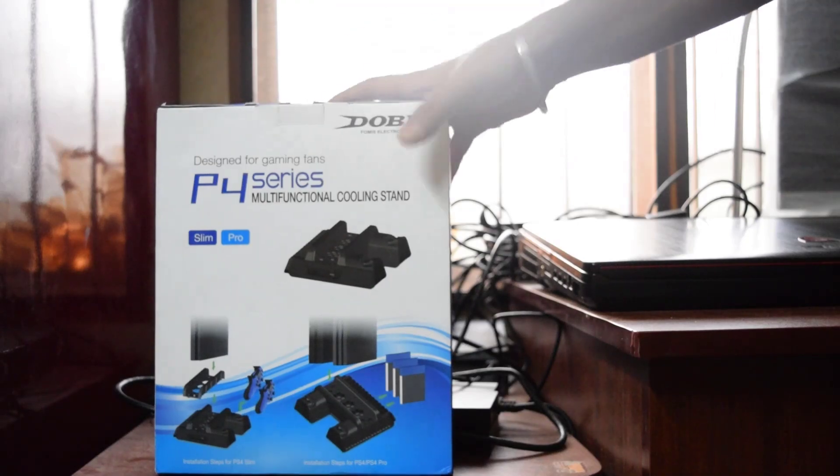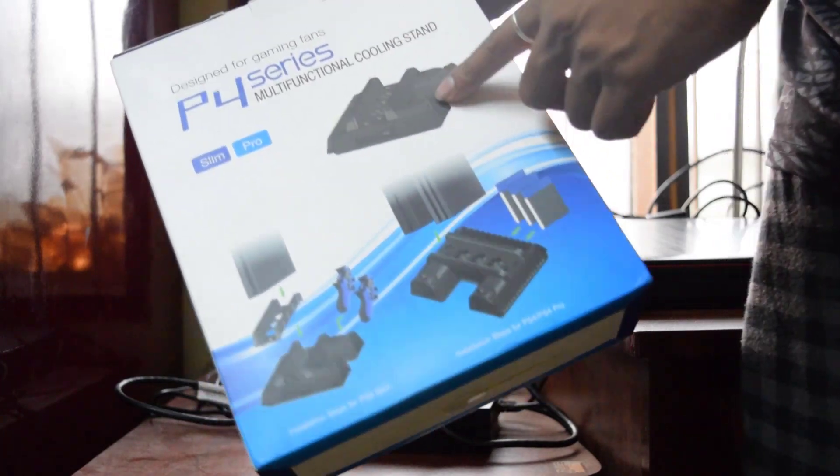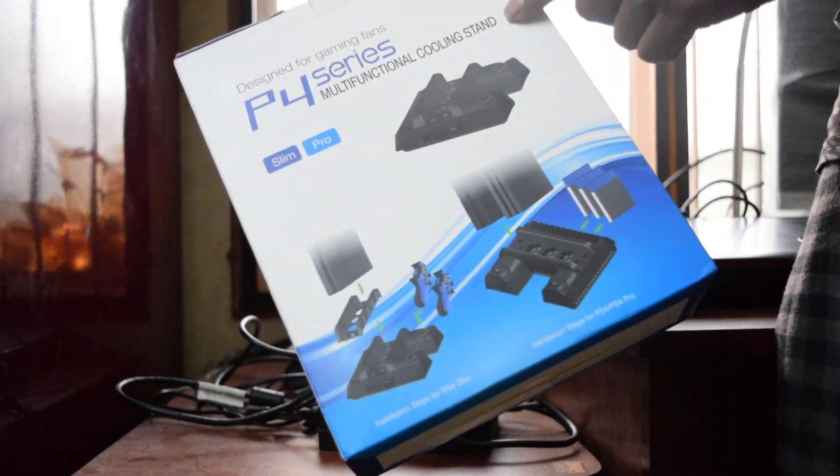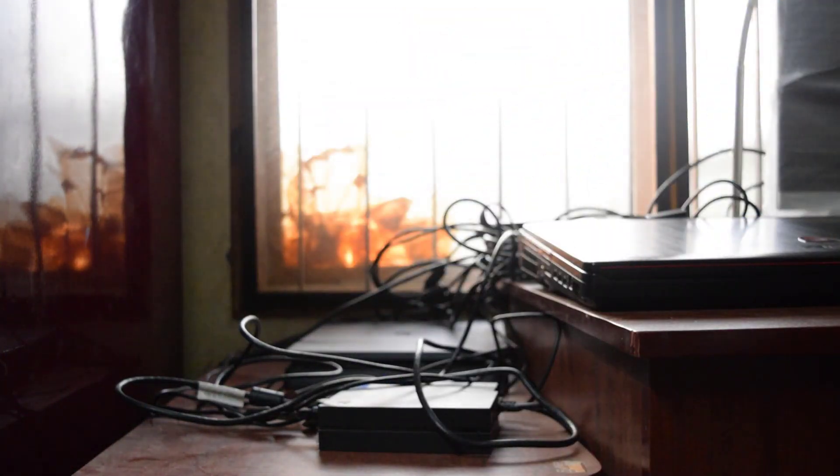Hey guys, today I'm just going to show this. I bought this PS4 Slim cooling, multi-function cooling stand, which has two joystick chargers. And this is my PS4 station.